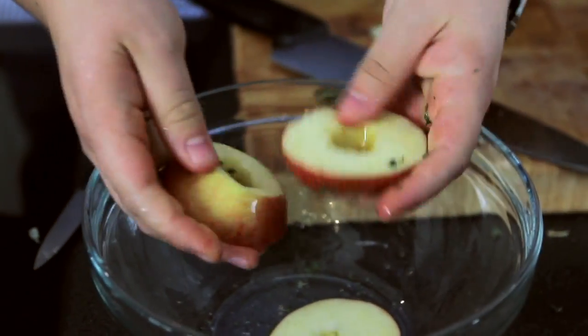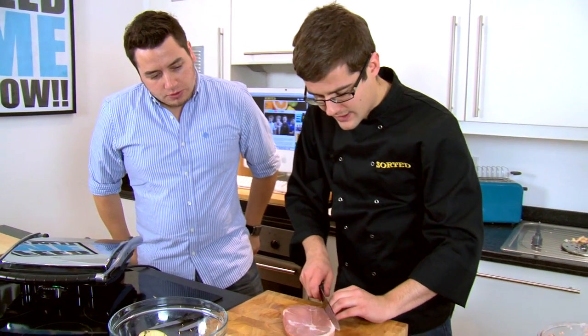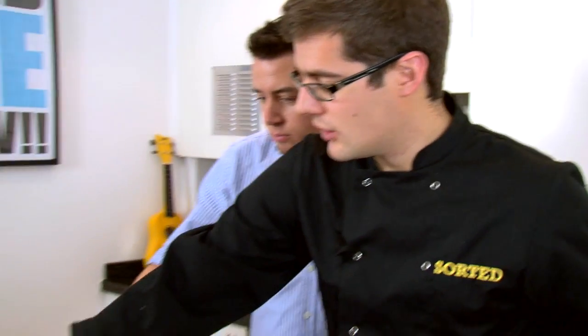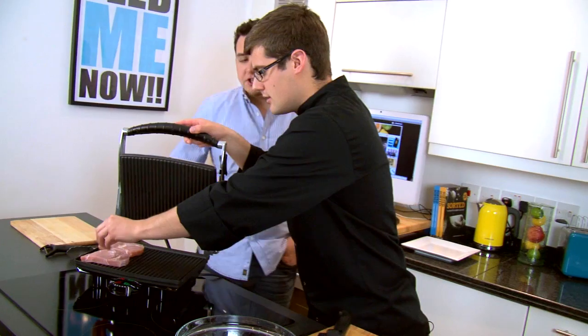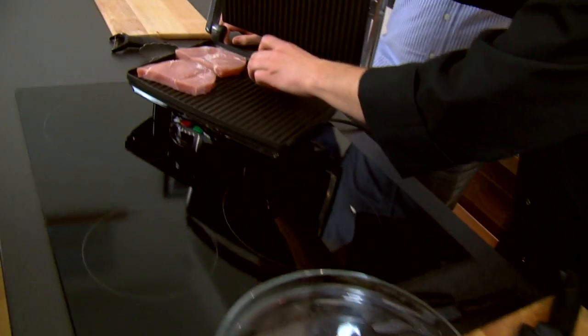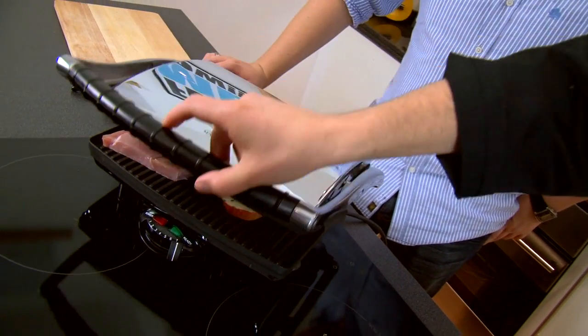The protein of this dish is gammon — it's a relatively lean meat. The fat is around the outside, not marbled through it, so we can take all of that off. It's like a thick bacon. This goes onto a really hot grill — the gammon on one side, no fat, so you don't need to oil it at all. Absolutely no fat — keeping this mega healthy. Our apple rings go on the other side, close the whole thing down, and it just needs a couple of minutes to cook.